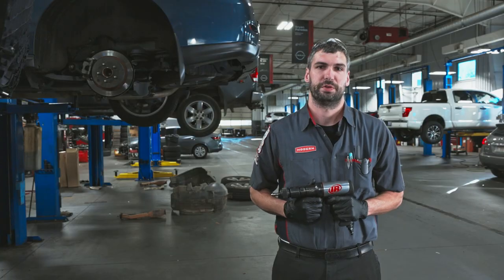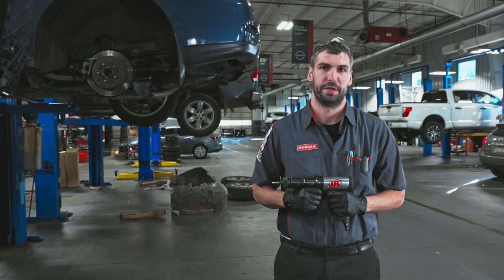I'm Mike Paiso with Nissan. I've been a master technician for eight years. I've been testing out the Ingersoll Rand air hammer.